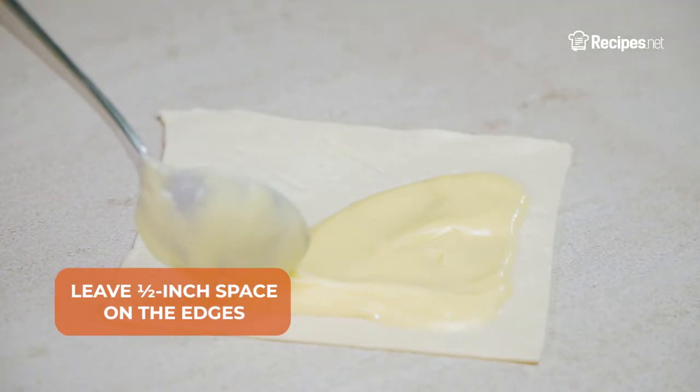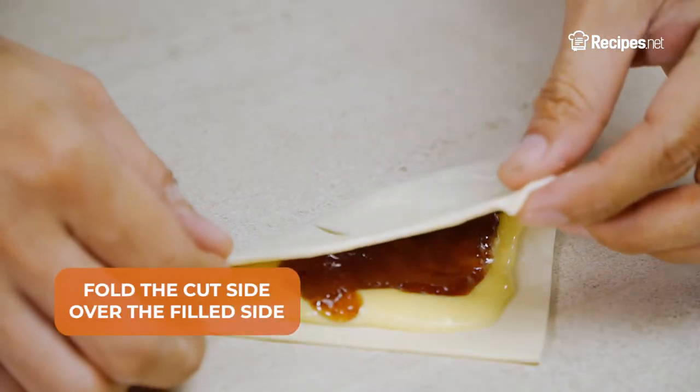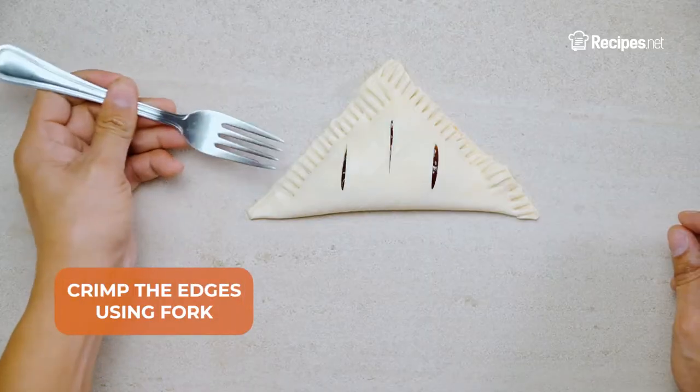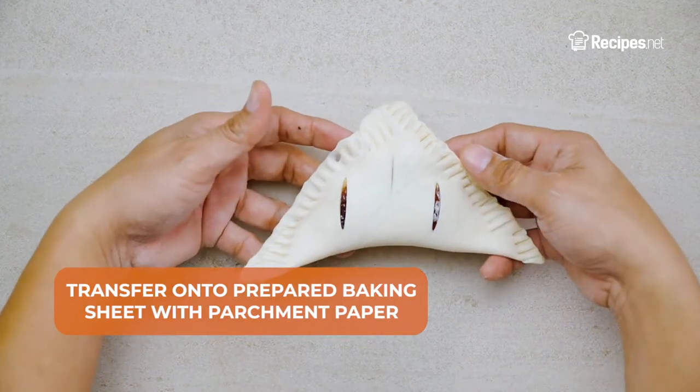Leave a half-inch space on the edges. Spread a tablespoon of the fruit preserves on top, then fold the cut side over the filled side and crimp the edges using a fork. Transfer into a prepared baking sheet with parchment paper.